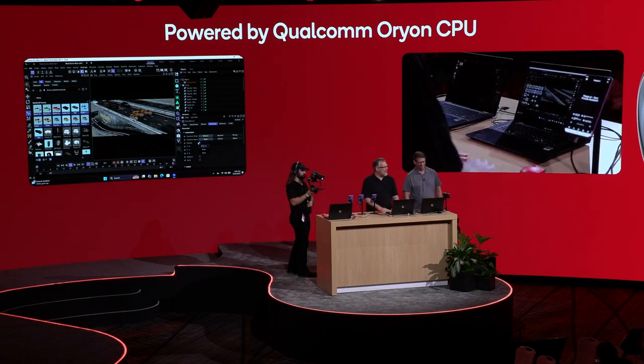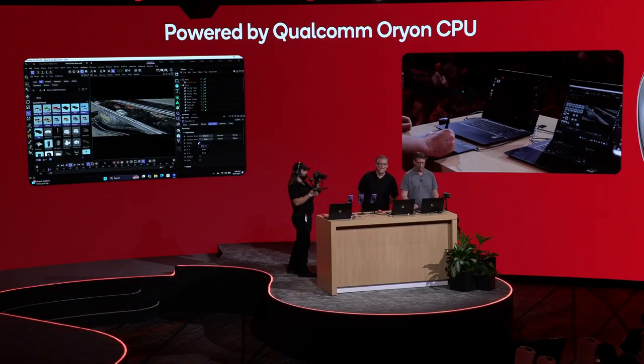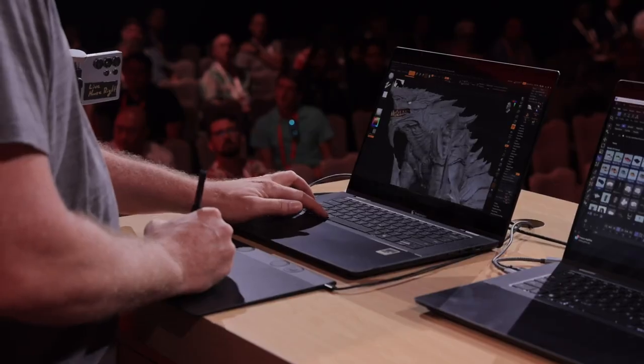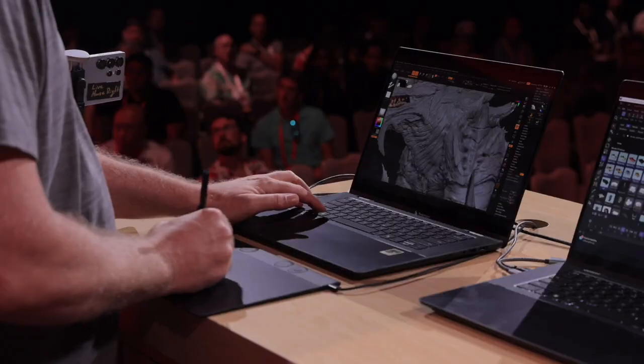I'm going to pass it off to Paul, who's going to show you ZBrush. Thanks, Rick. So I'm going to start with just talking about what ZBrush is really well known for. This is a model by Lucas Seneca. I'm sure some of you might recognize where the inspiration came from. I'm going to just turn off the coloring that he did here, and we're going to go here in the neck. What I want to show is what ZBrush is really known for: its brush system.